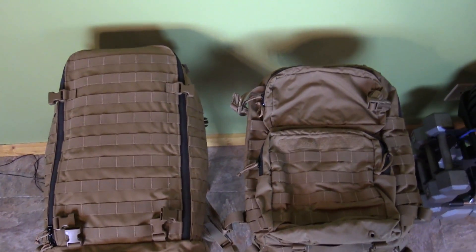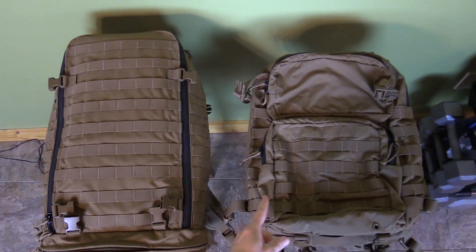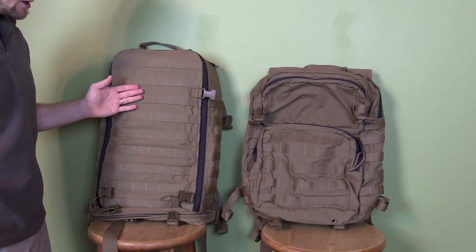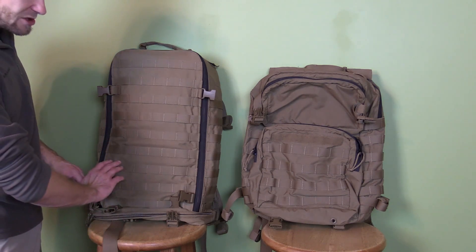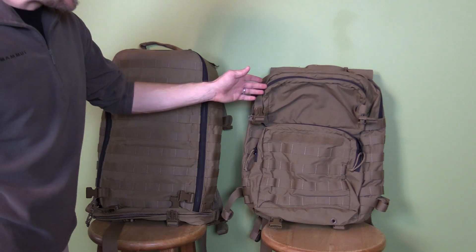I'll go ahead and give you a top-down perspective — you can see just how much larger and longer the Corman pack is compared to the assault pack. Before we go to the inside, let's touch upon the front. On the Corman pack you have one solid front of nothing but webbing so you can attach whatever you want.